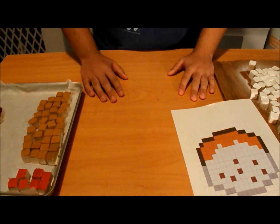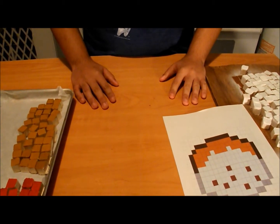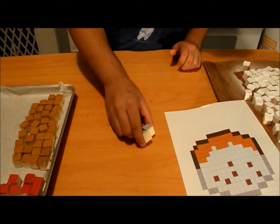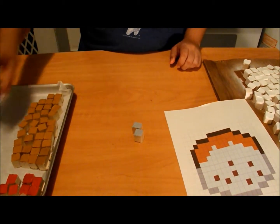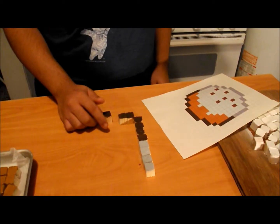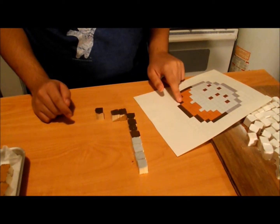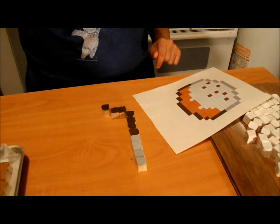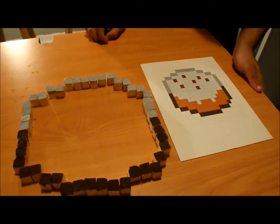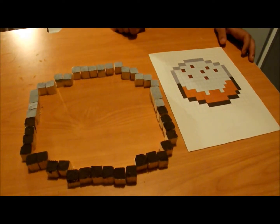The next step is to look at your picture, and for each little square you see on the picture, match it with the color cube you have. Start with your gray cubes, and going around the edges with your little espresso cubes. Your outer look should be looking like this.